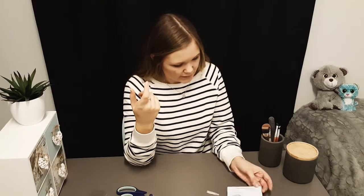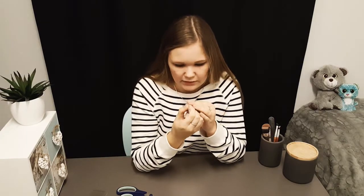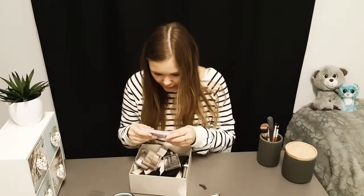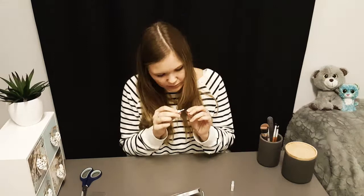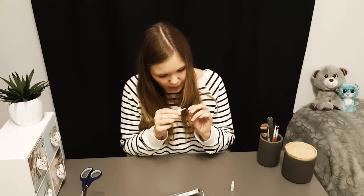I think this one doesn't really have that much glue left, but I guess it's enough. Okay, well the glue is dead. So I guess I just have to use the glue from the other pair of lashes. It's tiring to put on lashes.